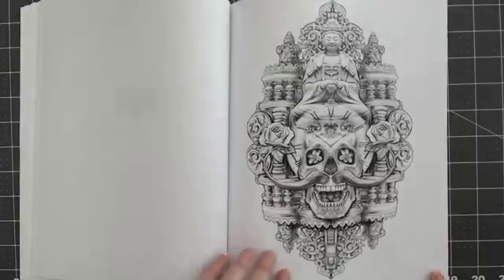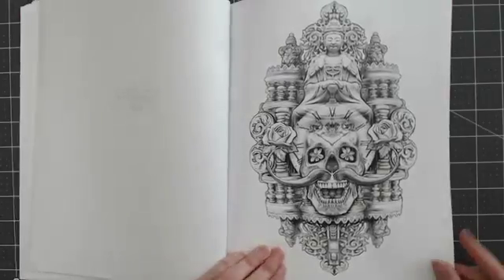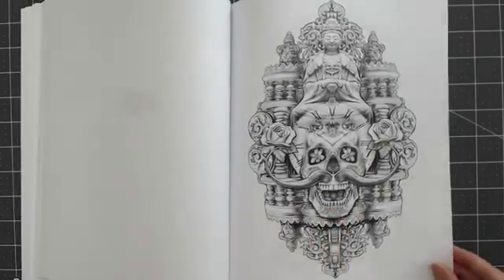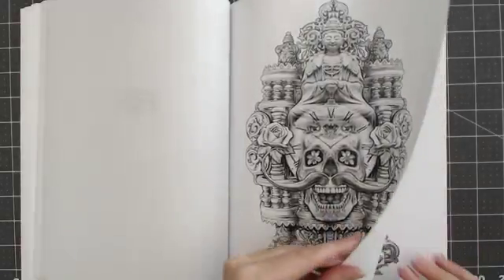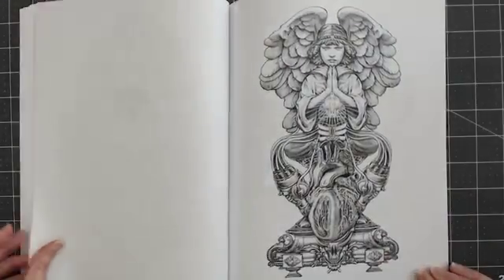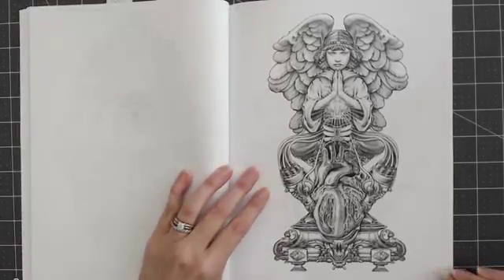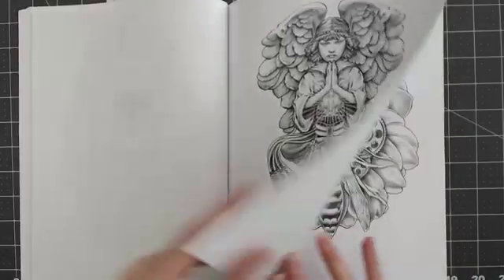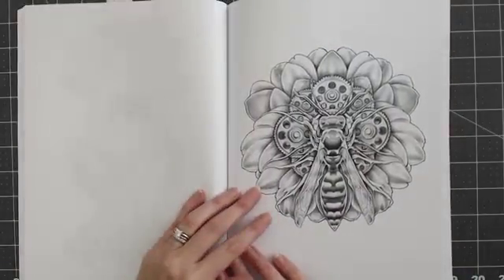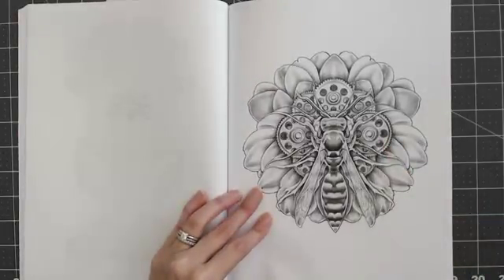This one is called Memento Mori. Always have a skull — if you notice, most of his books have at least one skull image in them. This one is called Angel Heart. And then the last one is called Wasp Workings — it's a mech flower with a wasp on it.